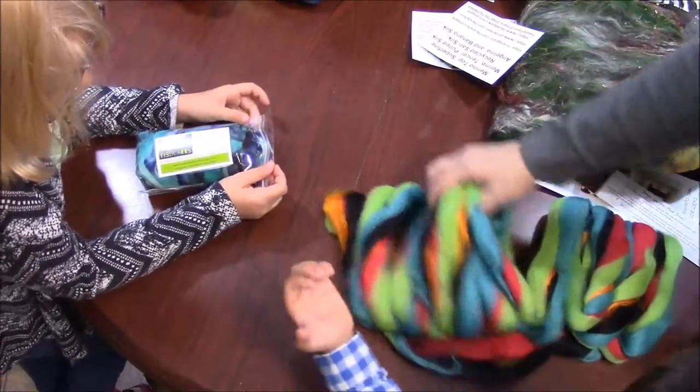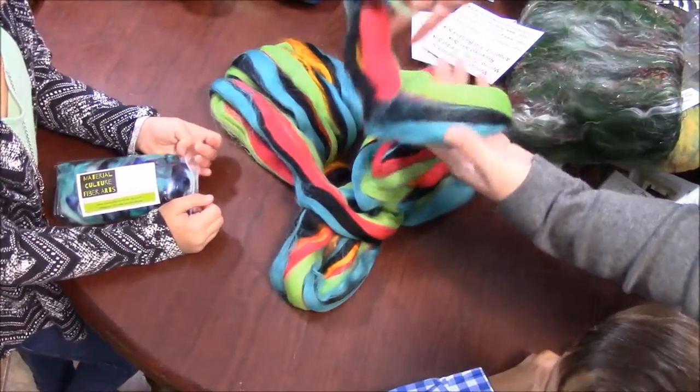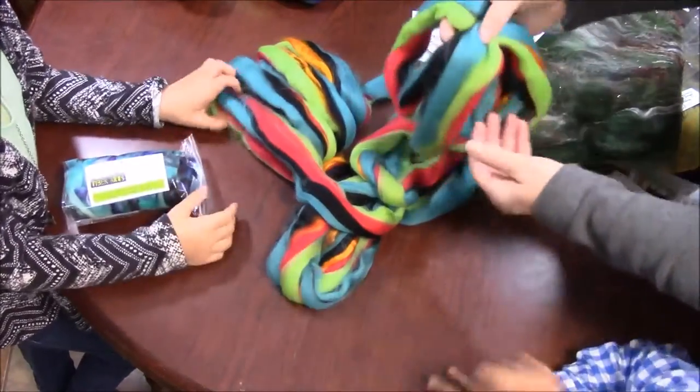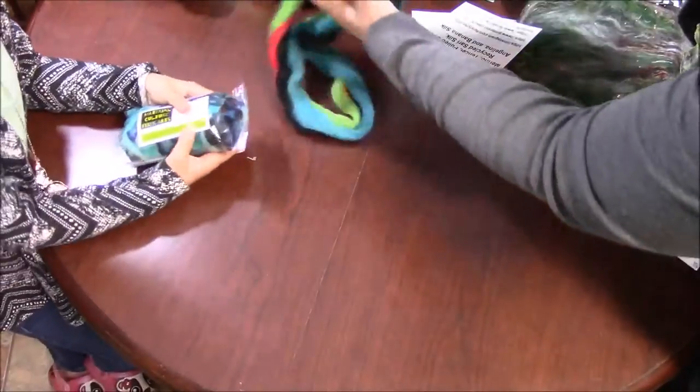What would you think you could make out of this? About a scarf. Or — I'm trying to think of the word — a poncho. A poncho. You could make a jacket. A jacket. That's very pretty.